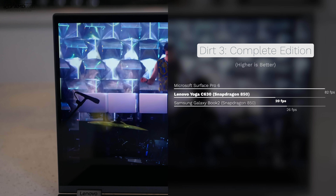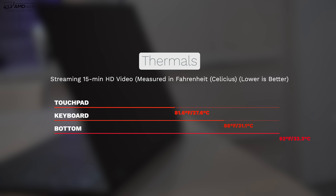One of the benefits of running a mobile processor like the Snapdragon 850 is really good thermals under heavy load. Only the bottom got above 90 degrees Fahrenheit or 33 degrees Celsius — it ran really cool. And of course, this is a fanless design, so you won't have to compete with any fan noise.